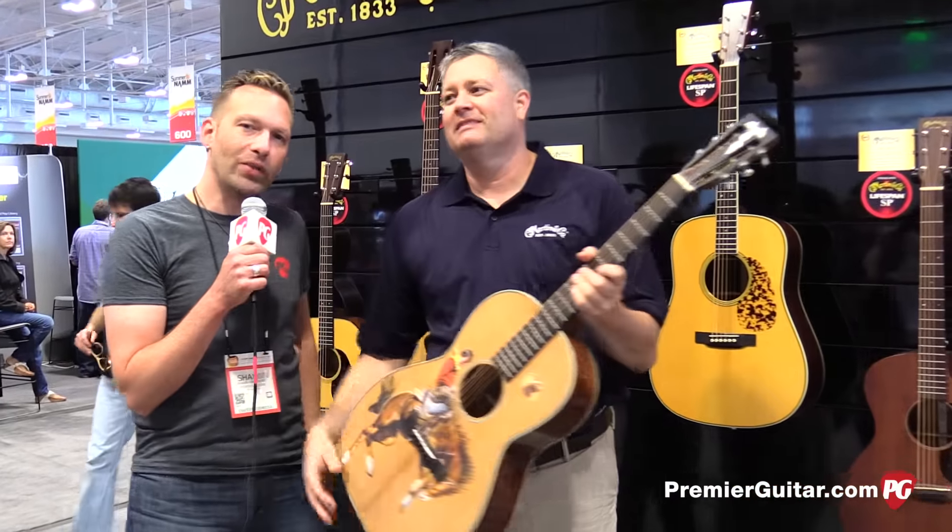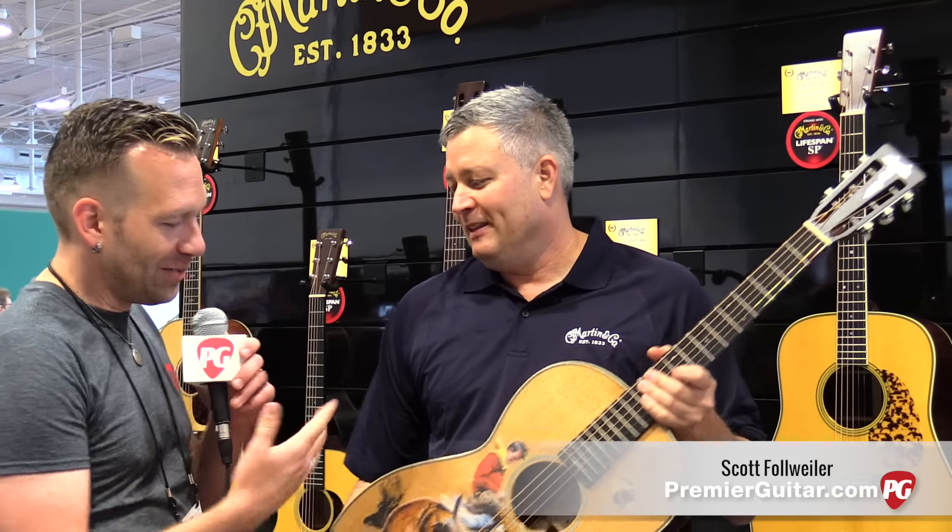Hey guys, Sean Hammond with PremierGuitar.com. We are at Summer NAMM in Nashville, talking to Scott from Martin Guitars. Scott, tell us about this.